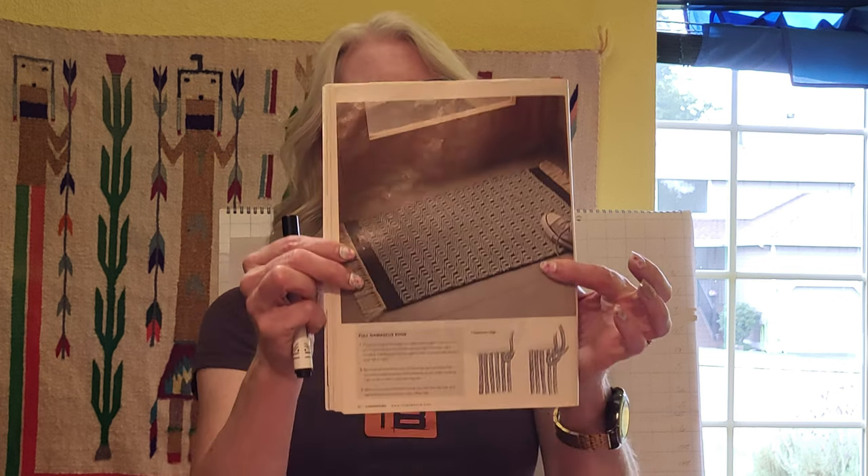Hey there weavers, welcome back! This is Grace with Tangled Webs Weaving, and today I'm starting a new project: the Diamonds and Bars Twill Rug from the March/April 2019 edition of Handwoven Magazine.